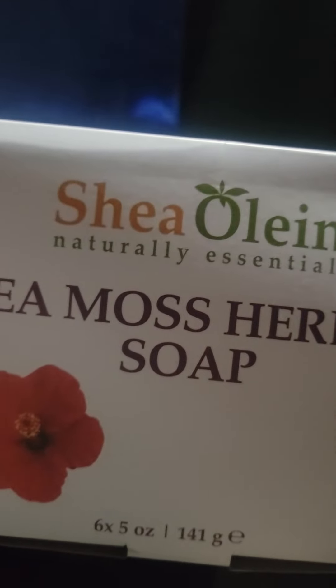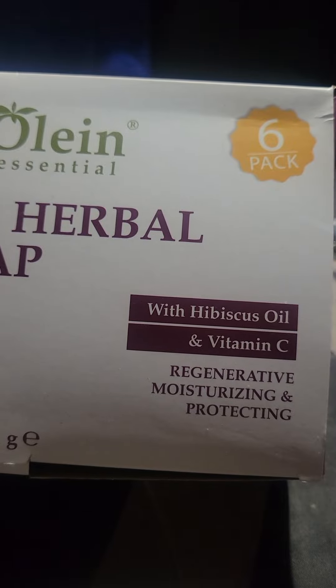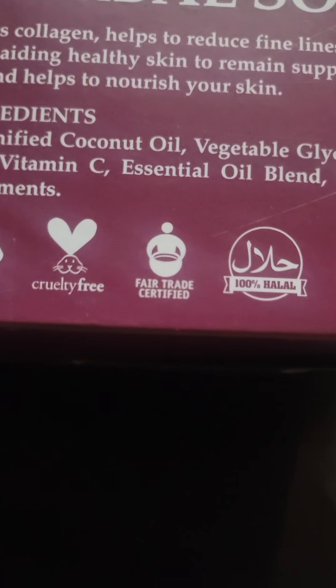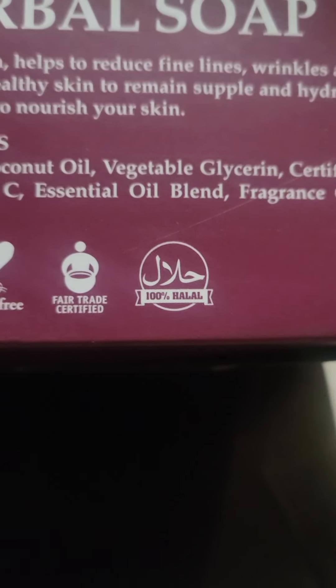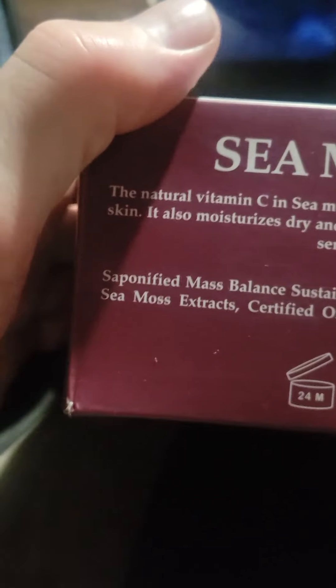Hi, welcome to the channel. I've got an organic soap here that I discovered — it's called Shea Lean Naturally Essential Sea Moss Herbal Soap, made with babassu oil and vitamin C for moisturizing and protecting. You can see here it's organic and Fairtrade certified.